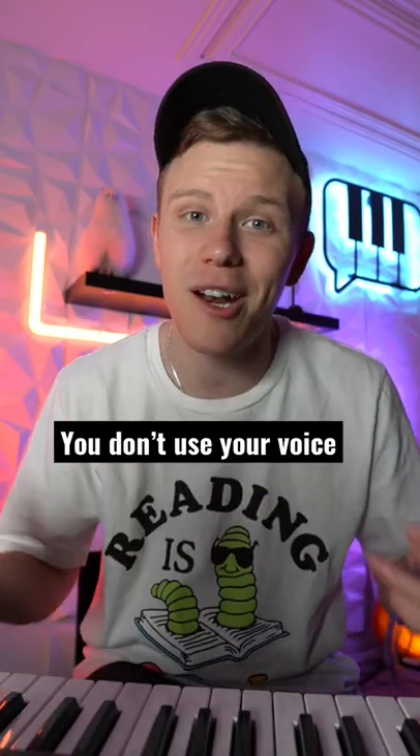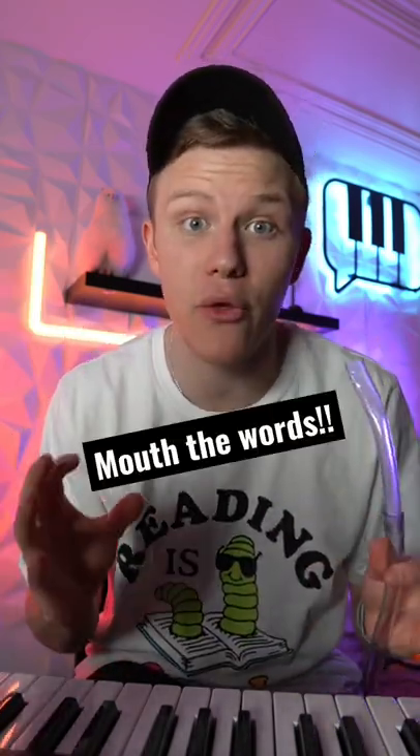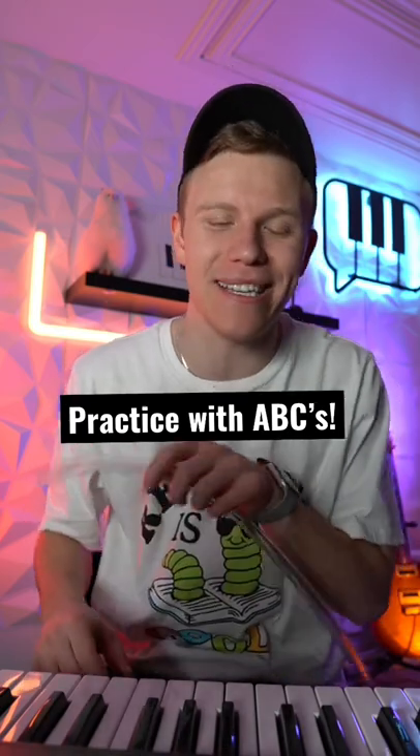This is my talk box. A lot of you guys have been asking how you actually make words with the talk box. A lot of people think you're supposed to talk into the tube, but that's not true. What you want to do is just mouth the words. Some words take a lot more air than others, so you're just gonna have to practice. A great way to practice talk box is to practice your ABCs.